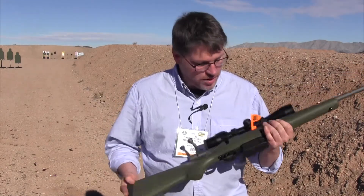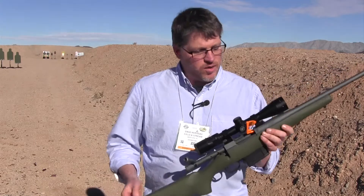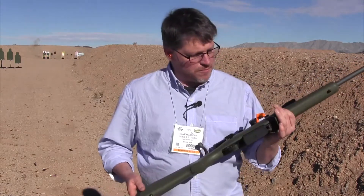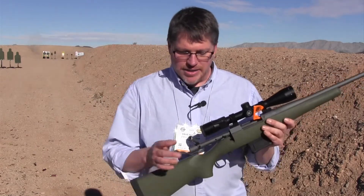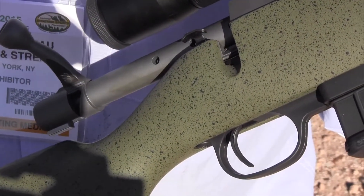This is a super lightweight rifle. With a scope it's just 6.7 pounds; without the scope it's 5.7. Where they get that weight savings is a shaved receiver and a hollowed out bolt handle.